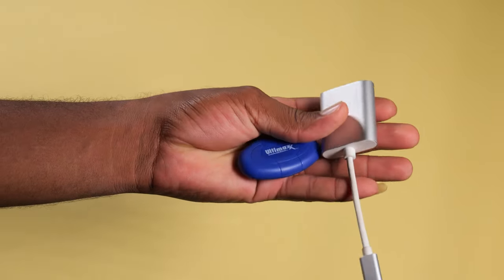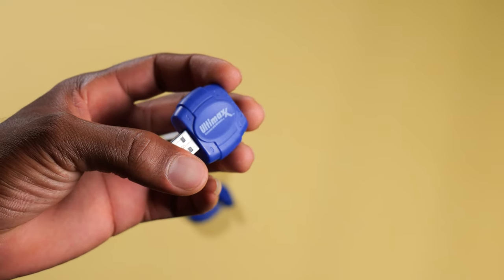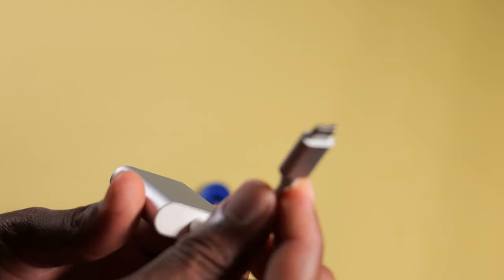Last but not least on the list, we have SD card and micro SD card readers. Have you ever been in a situation where you want to get photos from your SD card onto your phone or laptop in a pinch, and you don't have an SD card slot on your device? These will help you out a ton. This one is an SD card to USB-A adapter, and this one is an SD card to USB Type-C adapter. You can also get one for the Lightning port for iPhones. I use Android.